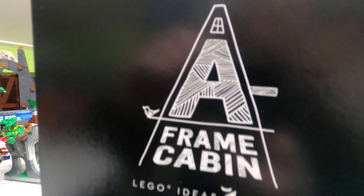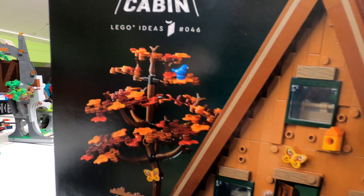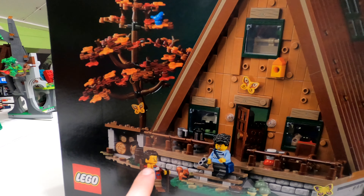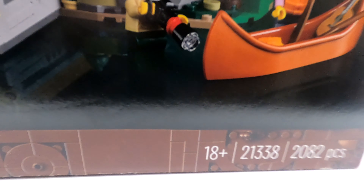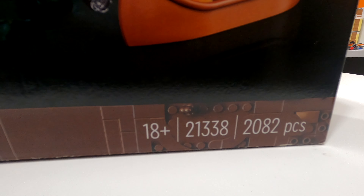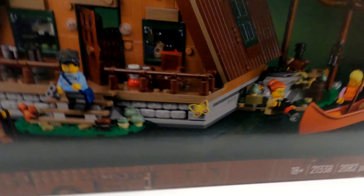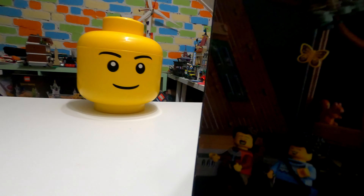It is the A-Frame Cabin LEGO Ideas Set number 46, and it is absolutely beautiful. You can see how it all clips together at the bottom. You've got the Thor hammers and everything on the side, and you've got all the different pinholes so you can do little different bits and pieces to it. On the bottom right-hand side, it says it's 18+, set number 21338, and it's got 2,082 pieces. And then on the bottom left-hand side, it just as normal says the LEGO Ideas Set.